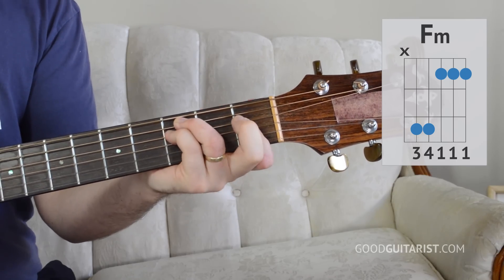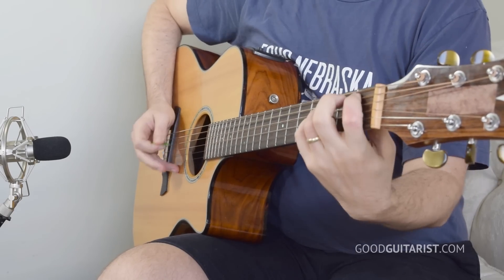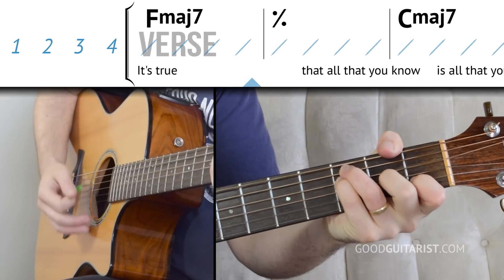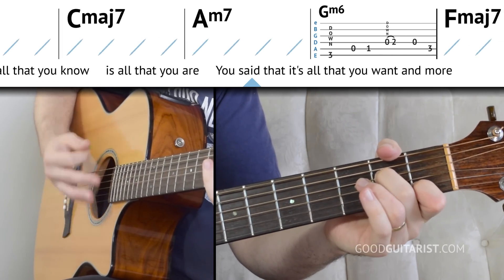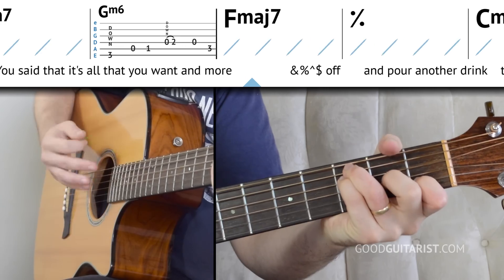So let's just practice switching through the chords in order, and then we can add the strumming pattern. First I want to make sure we can make the chord switches nice and clean. Starting off on F major 7, switching to C major 7, to A minor 7, G minor 6, and then back to the start.